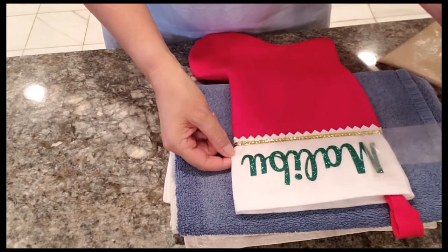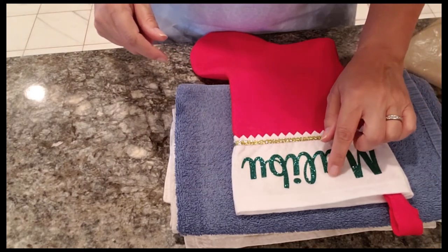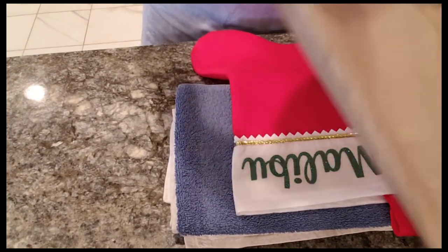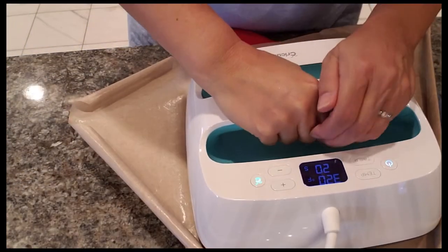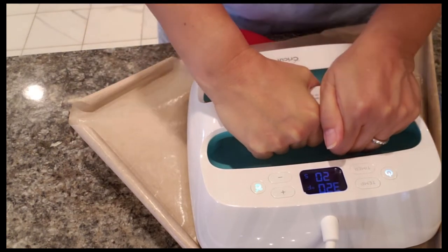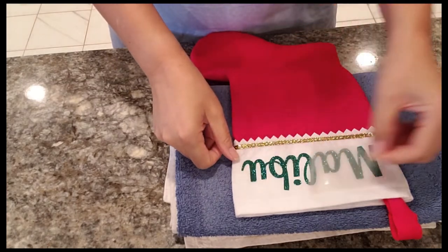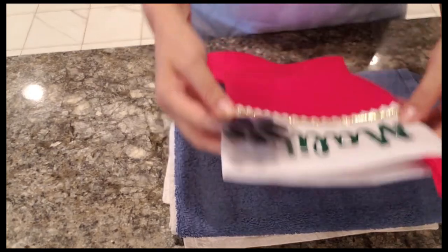This is a peel-warm vinyl so I'll check it out — it looks great. I also like to make sure the ends don't feel like they're coming up. Even if it feels okay, I'm going to give it one more press for about 10 seconds just to make sure it's on there. I'll go ahead and remove the sheet.